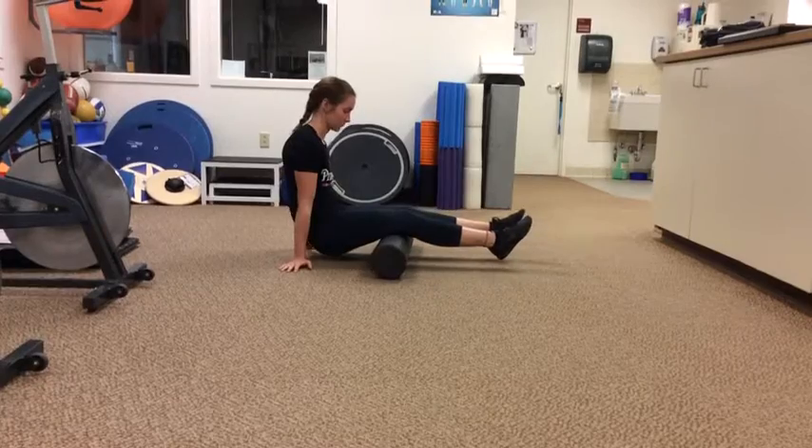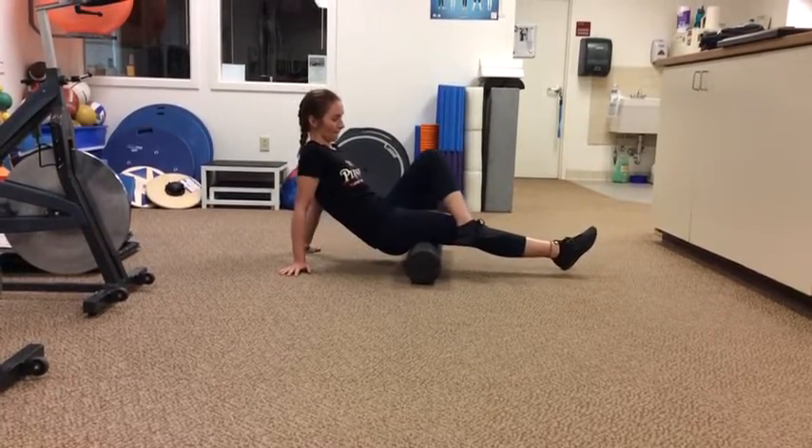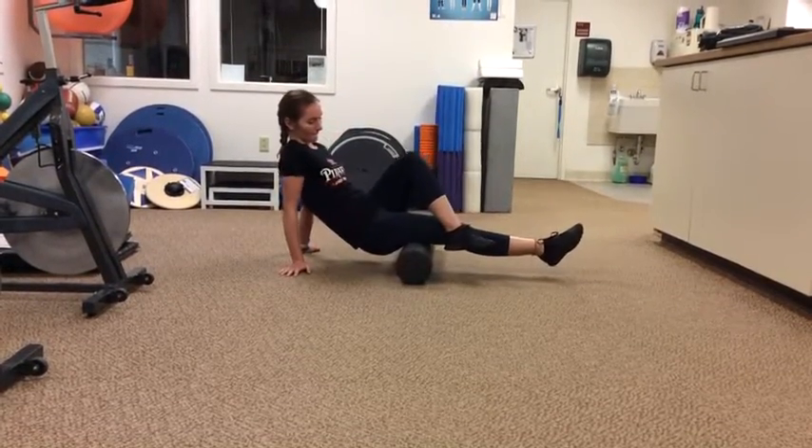To add pressure, cross one leg over the other, rolling one leg at a time instead of both at once.